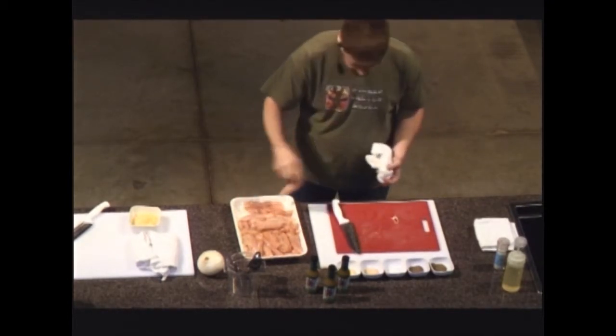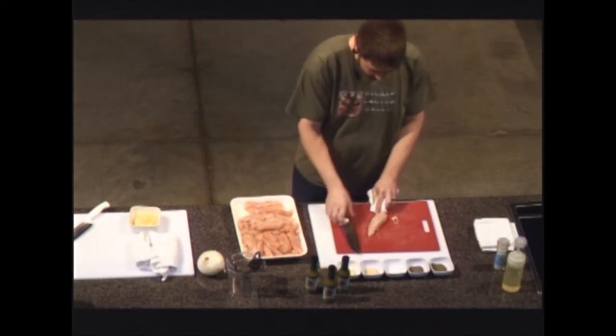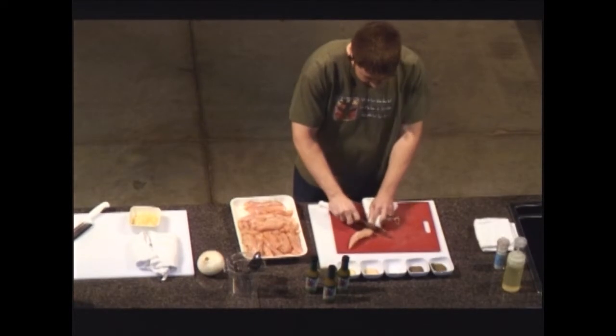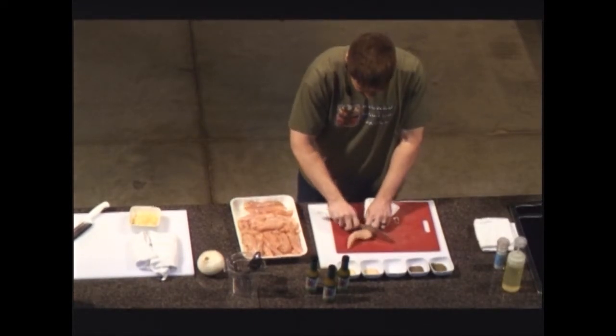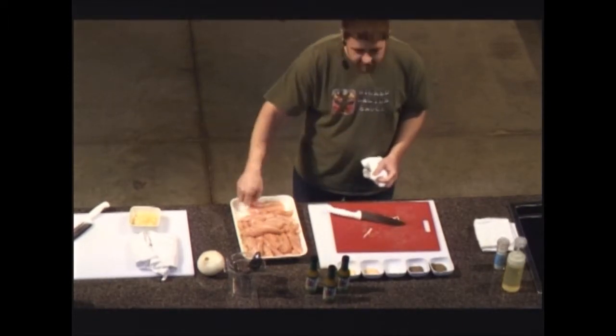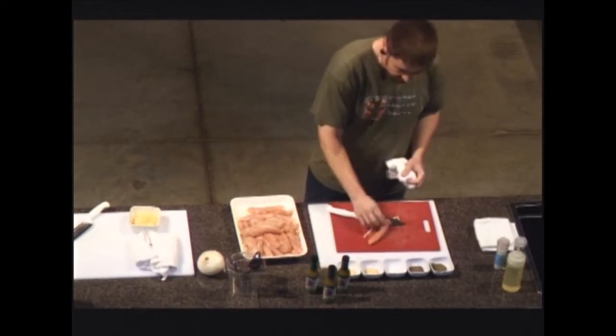I've already prepared a handful of these and I'm going to knock out a couple more. We're going to use these tenders, season them up, and then bake them in the oven because we've got quite a bit. We can sauté them if we want, but baking in the oven works pretty well. It's going to take about 15 minutes or so in a 400-degree oven.